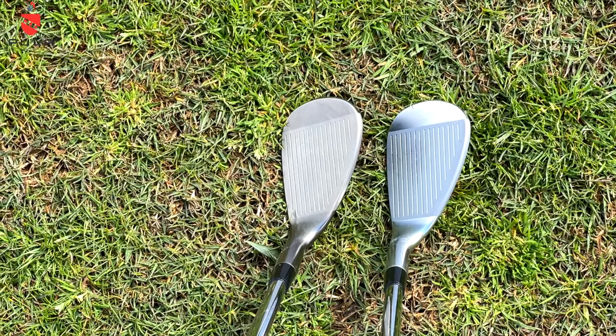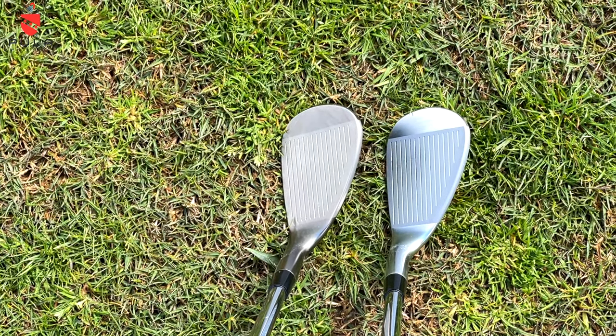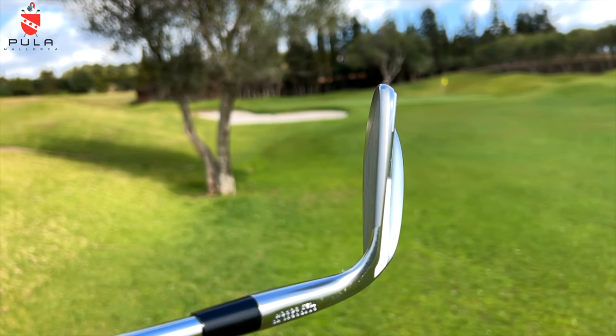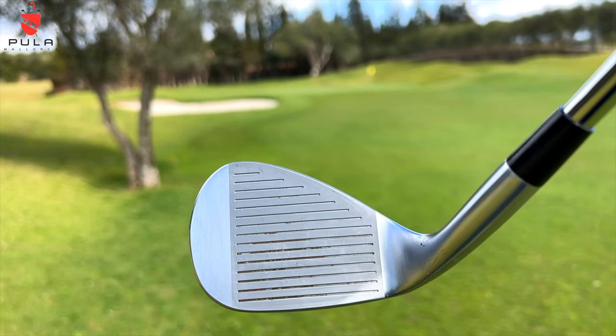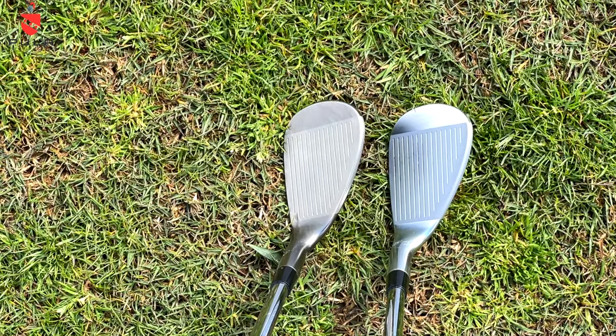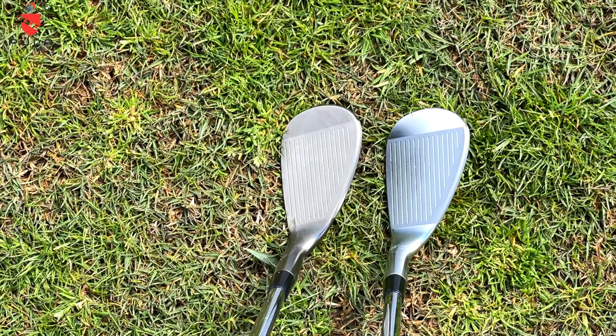From above they both look really nice and they sit really comfortably at address. They're not overly compact but the overall shaping and profile I really do like. More importantly, the way they sit at the ball at address just oozes confidence, which is key. That cavity back exists for a reason — they've shifted the weight out into the toe area so the CG location is right in the middle of the club face, which in theory helps every golfer, particularly the average golfer.